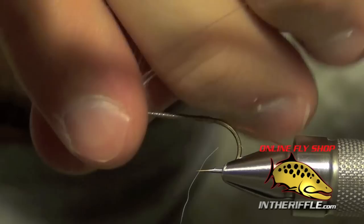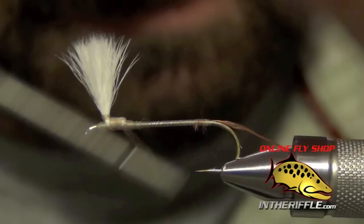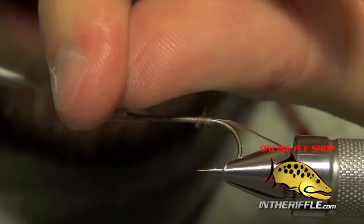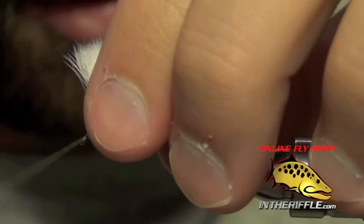Once the wedge is in place, draw all the calf body hair up into one single post. Then wrap horizontally with your thread, trying to capture all the fibers. After a few wraps, come back to the shank and secure a few more wraps. Then go back up the post and wrap up it ever so slightly — about a sixteenth of an inch — to give a base for the hackle to wrap on. Then wrap back down the post and return to the shank.